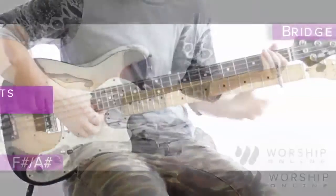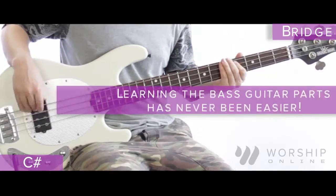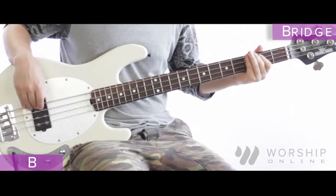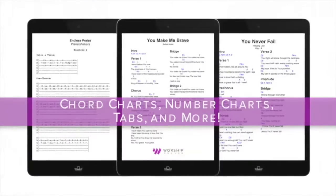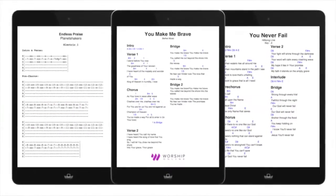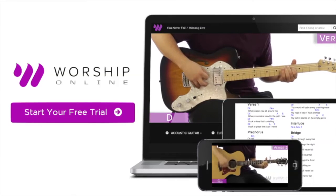Four. Sorry. Bridge. All in. All in. One.